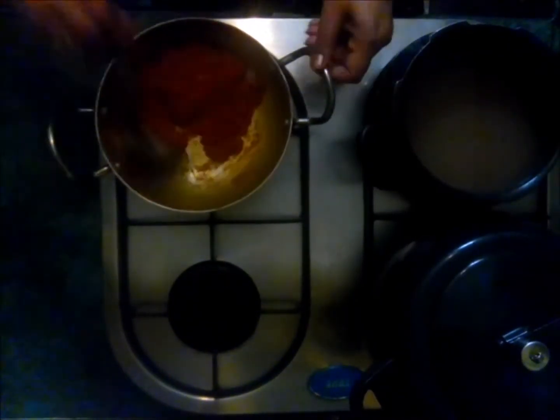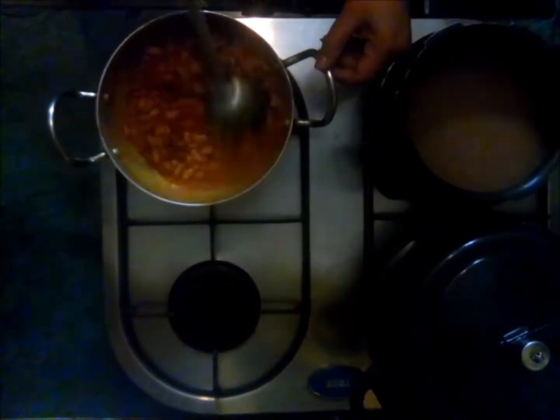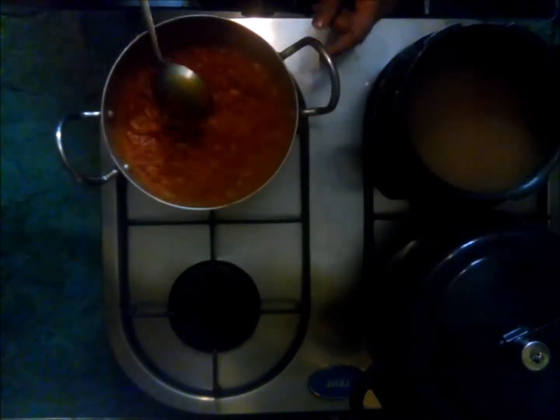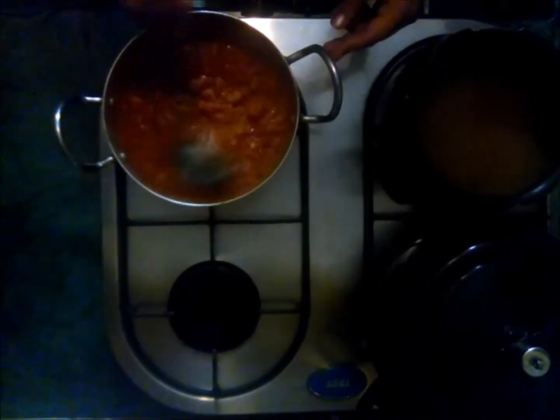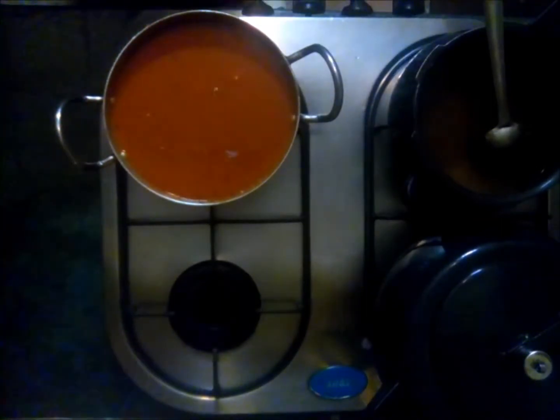Now the gravy is ready. Mix the rajma into the gravy and mix it well. Now pour the rajma and gravy into the pressure cooker.